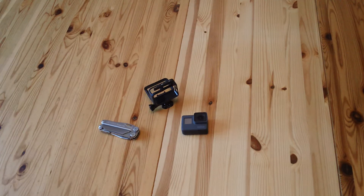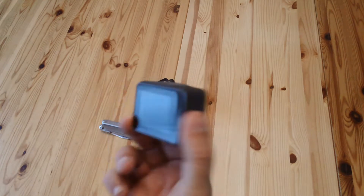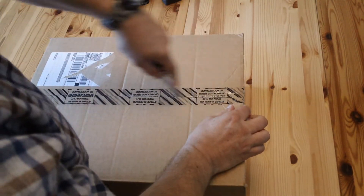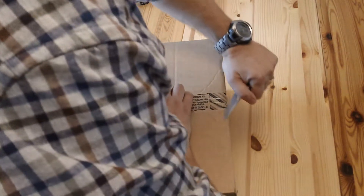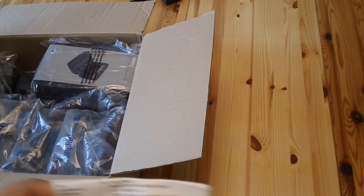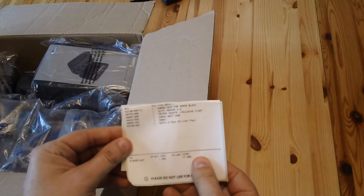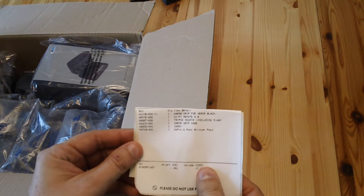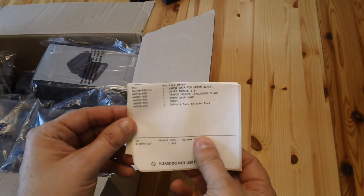It's another quick video and this time we're going to be looking at GoPro accessories for the GoPro Hero 6 Black with its little mounting cage. Here's the box, let's get it opened and see what they've sent us. On the packing slip we've got: Karma Grip, Wi-Fi remote, tripod mount, Karma Grip case, Casey, and a GoPro six-pack of stickers — I didn't order those, they're a freebie.